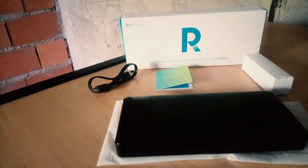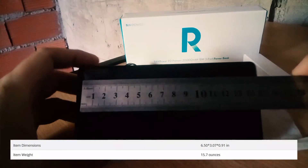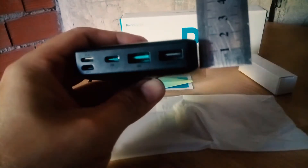First of all, maybe you want to know the measurements. It's about 16 millimeters wide, about 8 centimeters tall, and the depth of the device is about 2 centimeters. You can see it compared to my cell phone — it's quite big and it's heavy, about half a kilogram.